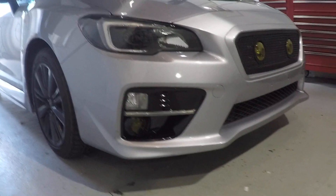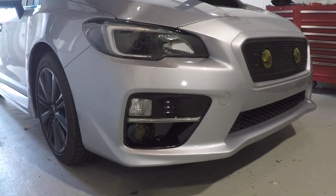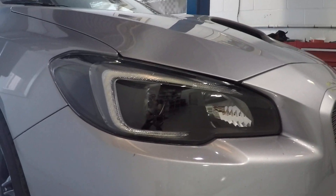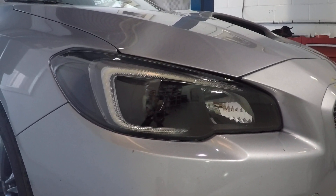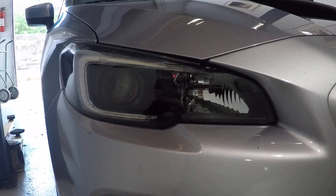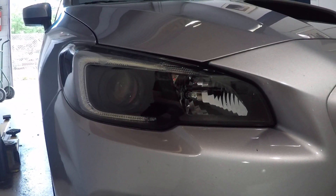It's got the projector conversion done — a D2S projector swap using our brackets. Full blackout on the headlights except the high beam, and we got the Diode Dynamics C light up in there. So you got upgraded low and high beam performance, blackout, and the C light.